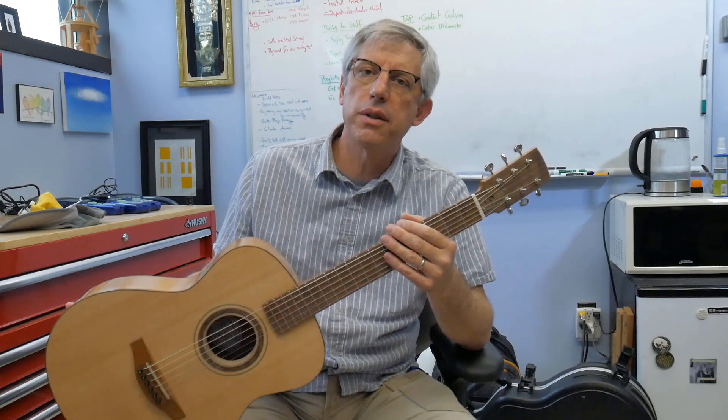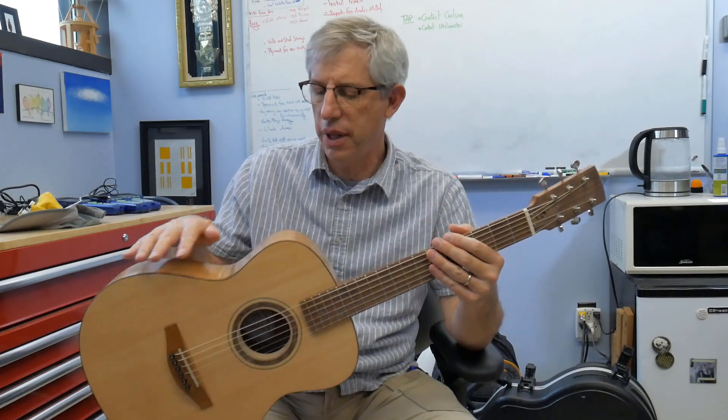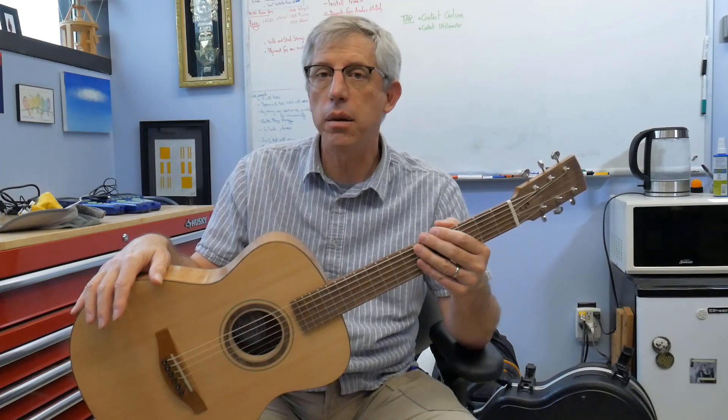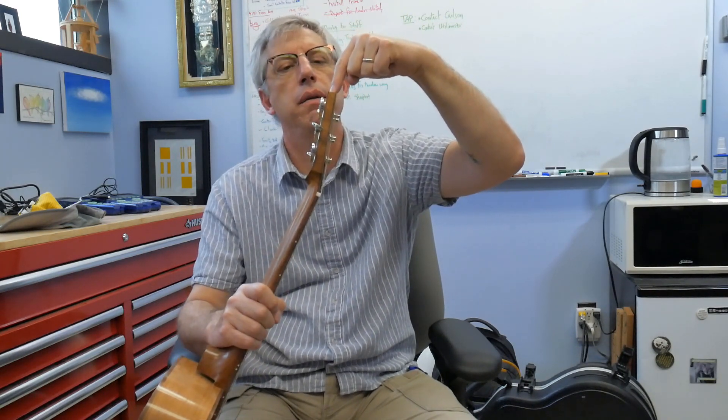I work at Purdue University, and the school colors are gold and black. There's a lot of kind of gold on this guitar anyway, so I thought I needed a little more black. I put a 0.8-millimeter black veneer layer in between the quarter sawn mahogany headstock and the bookmatched walnut headstock cover — if you look closely, there's a little black layer there. And I also put a 45-degree bevel on it, so you can see that little black curved stripe.